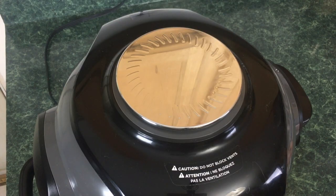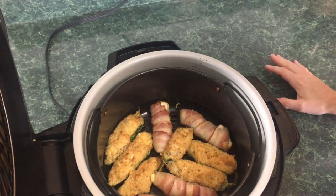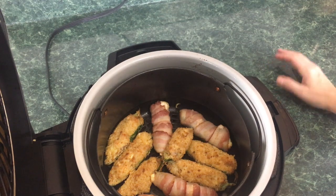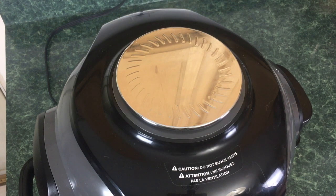Okay so it's been about 10 minutes. We're just gonna open the lid. Oh yeah, look at that — they are browning up nicely. I'm gonna close the lid and check the breaded ones in five minutes.